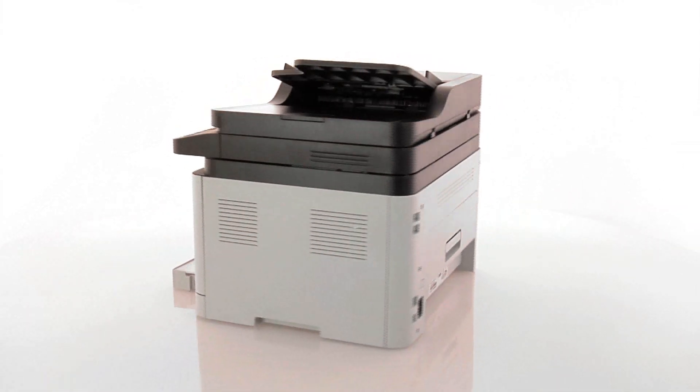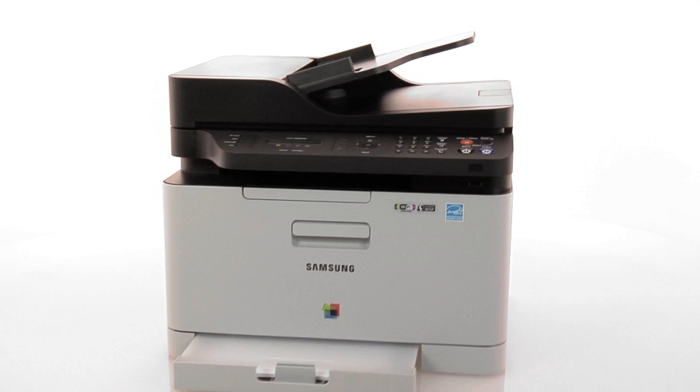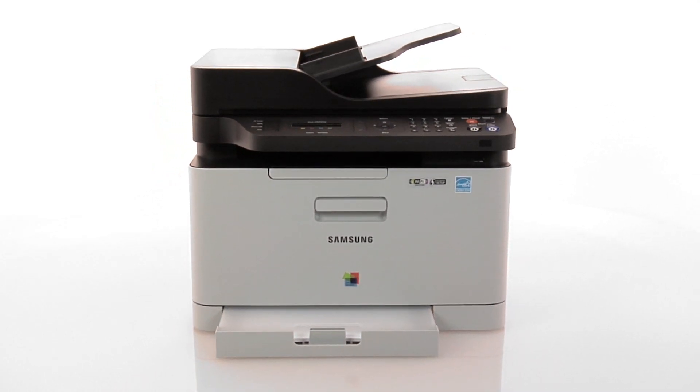Experience the precise, stunning quality performance of the compact CLX 3305FW. Be professional. Use laser. Samsung.